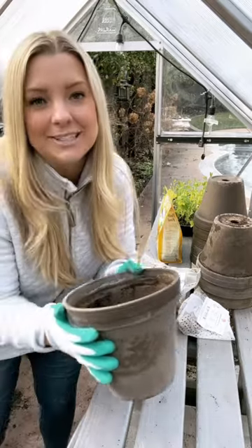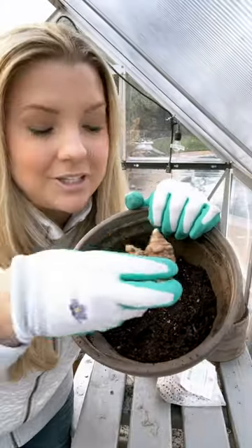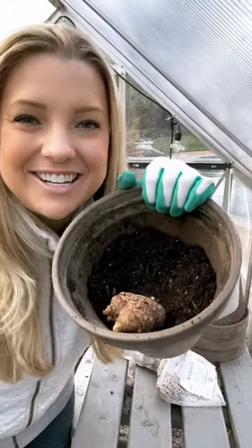But you can get a head start by planting them in pots indoors six to eight weeks before your last frost. Plant them three to four inches deep with the eyes facing upwards.